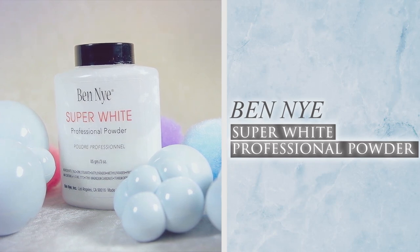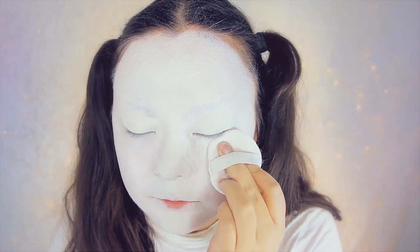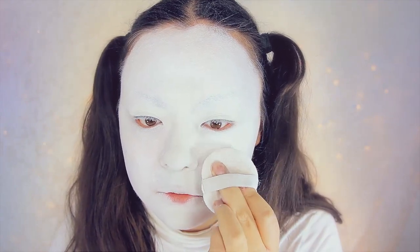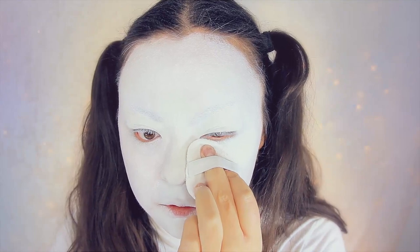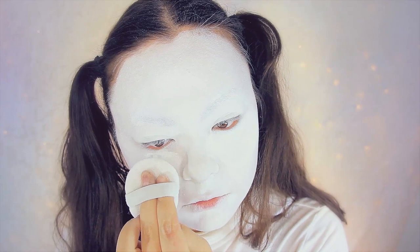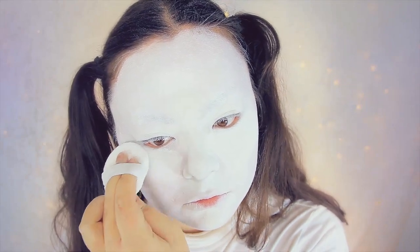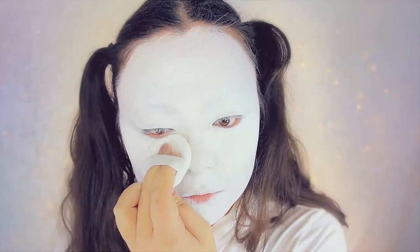Then taking this same powder by Ben Nye. This is in a white formula, so it's going to make your makeup super white — as it implies, of course. I'm just painting that into the white makeup to ensure it stays on my face all night long. Once you can touch your face without it smearing, you're good to go.